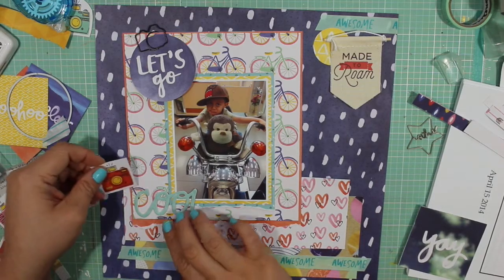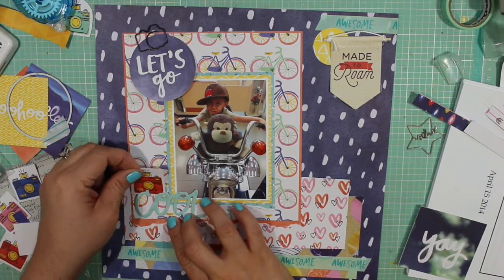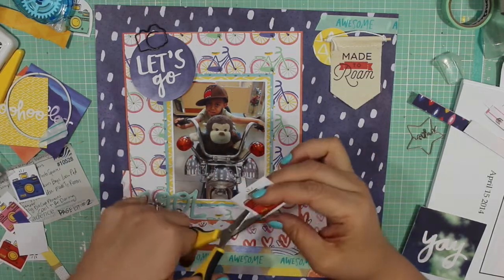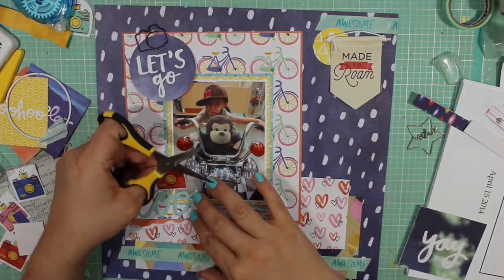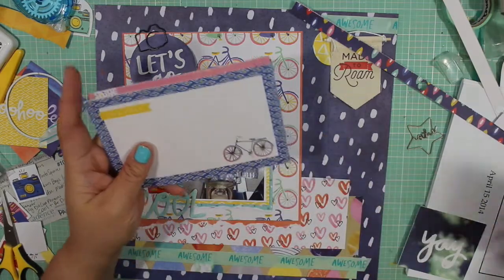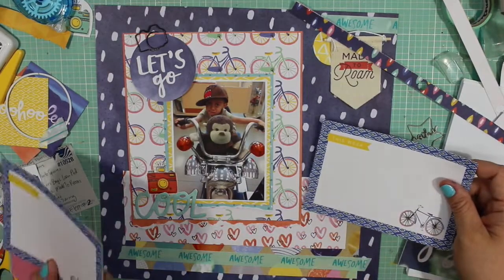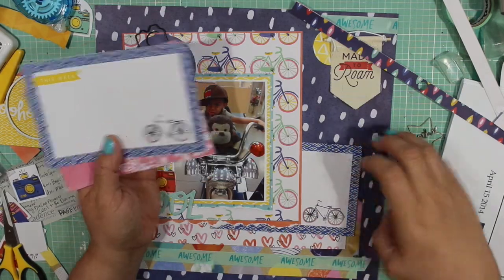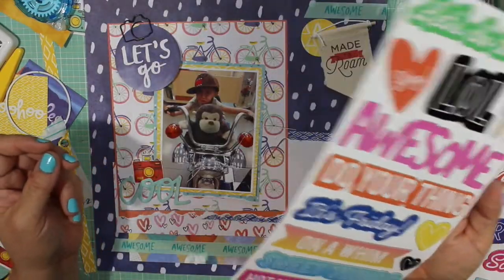I'm still playing around with the circle dies and these cut-apart squares, and it just isn't working. I feel like it's bringing in too much handwriting, so I decided to leave it alone for a minute and move on to something else.